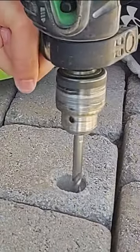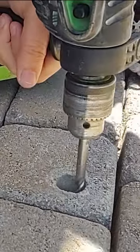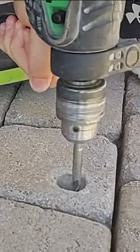It can be tough to drill into a cement slab, so I'm going to be using a hammer drill. This is a 1.5 inch hammer drill, and I'm using a 3/8 inch by 6 inch carbide hammer drill bit.